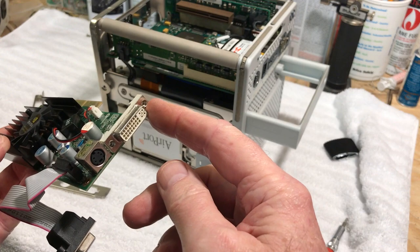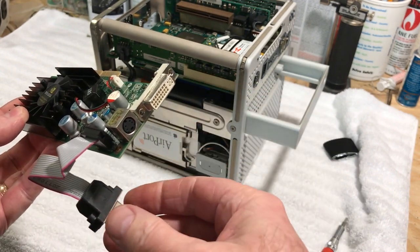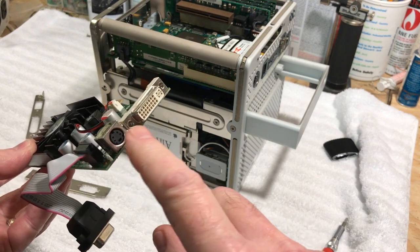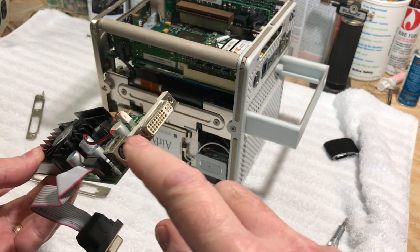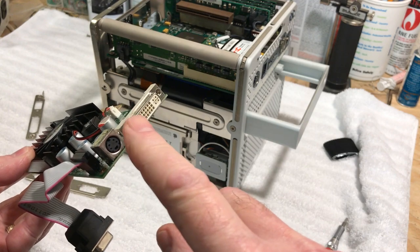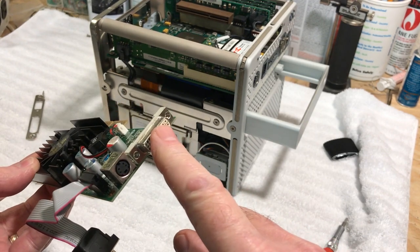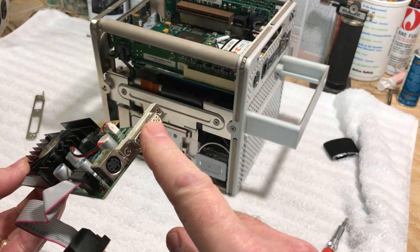I'm going to expose this S-video — I don't believe it's supported on the cube, but maybe one of these days we'll try it. I'll just do the VGA anyway; that's plenty. I crank the resolution up as high as I can get it on that monitor.